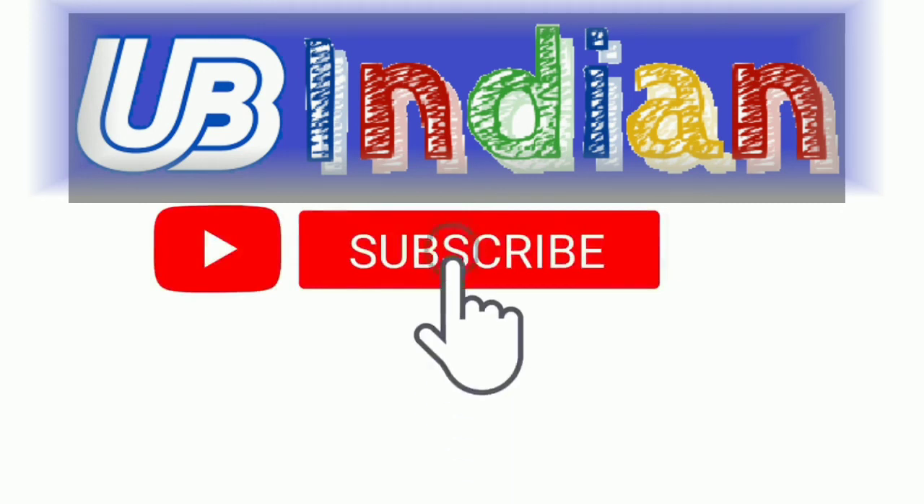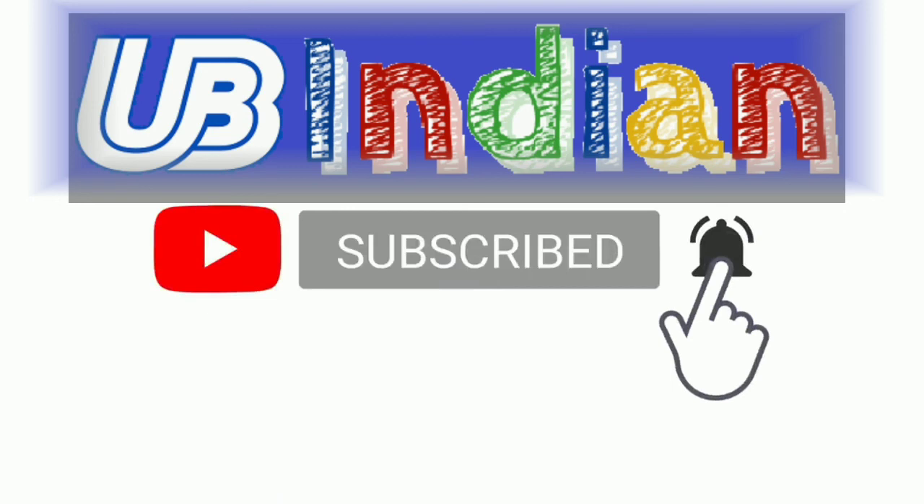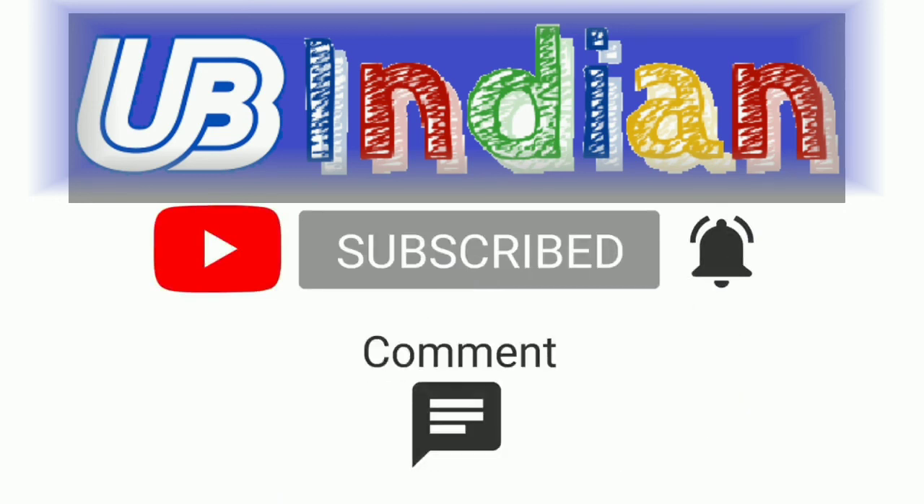Hello friends, please like, share and subscribe our channel. For latest updates and more videos, subscribe now, press the bell icon and never miss any update.